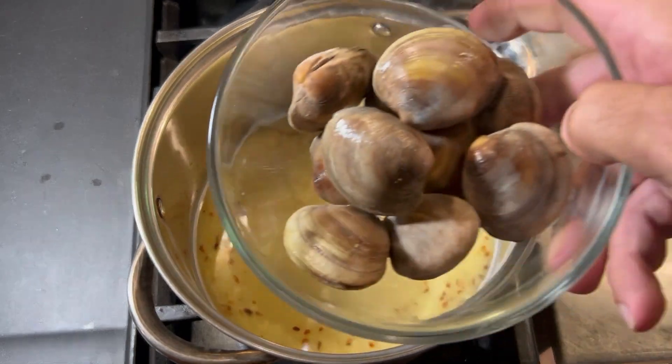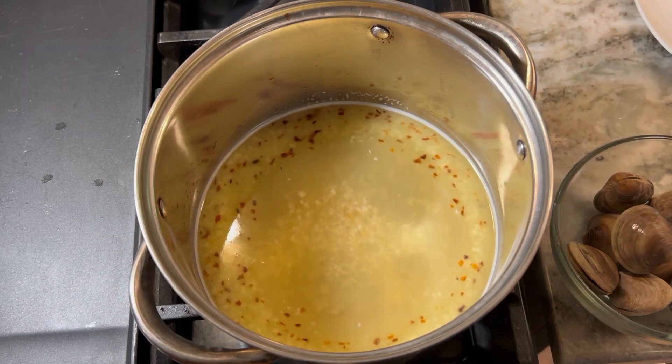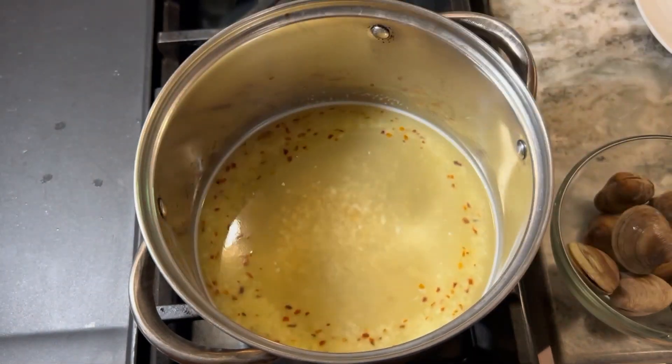You'll see that we have what are called cherry clams here — small clams, nice and tender. And then here we have some extra large shrimp. We're going to be cooking those also in this broth.